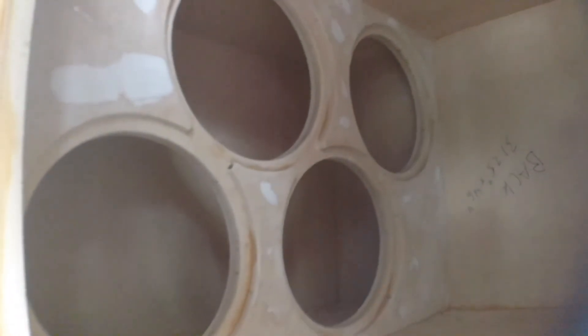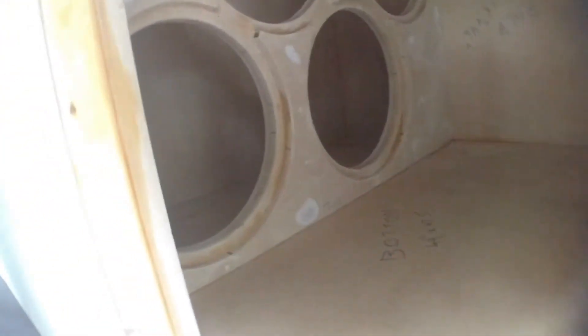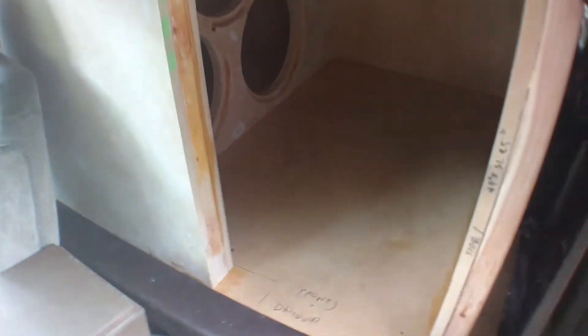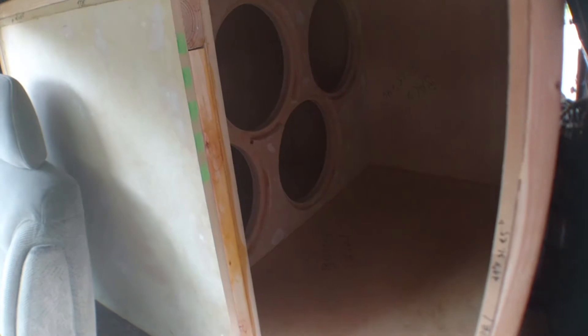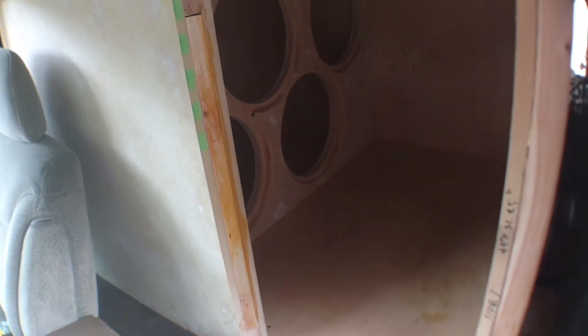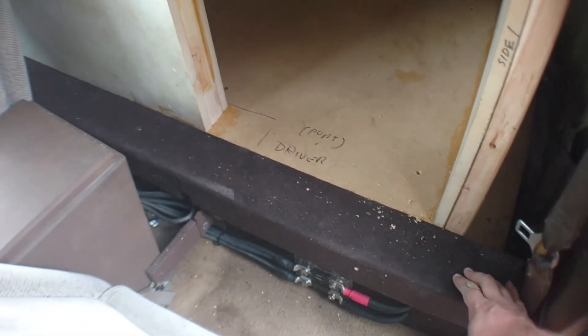I noticed there were some pin holes in the Bondo that I did that I couldn't see because I was doing it in the daylight with the sun beating down on me, so I couldn't see any shadows or anything. I've got to fix a little bit of that, but other than that I'll need to redo this.